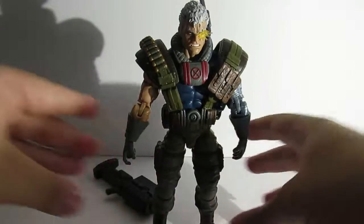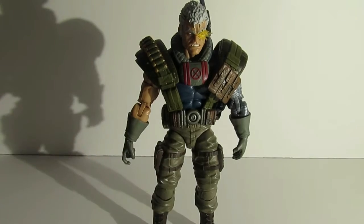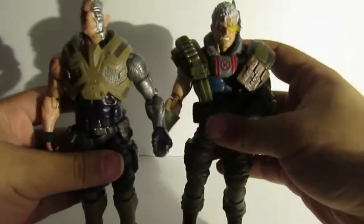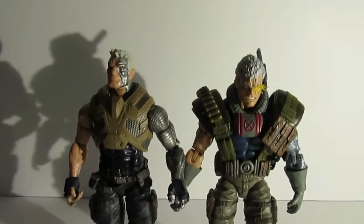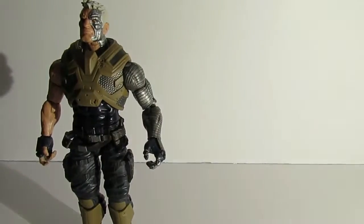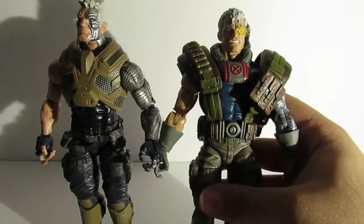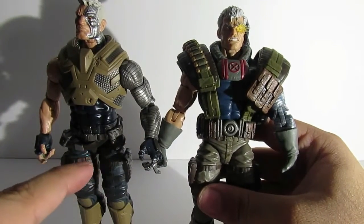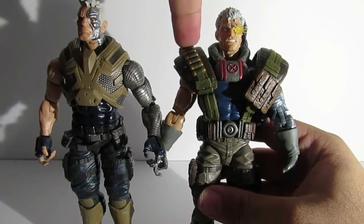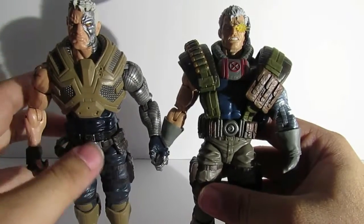Now is a good time to compare this guy to the previous Cable figure. Here's the Cable from the Juggernaut build-a-figure wave — this Cable stands just a hair shorter than the other one. This newer figure's arms and hands are definitely bigger, but I prefer this 90s costume over the other one, which I'm not too familiar with.